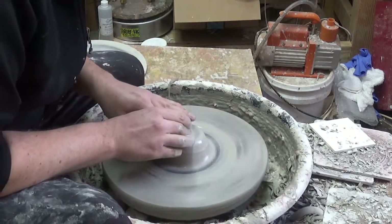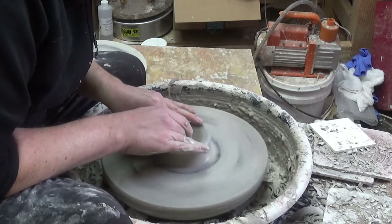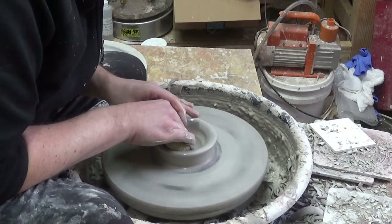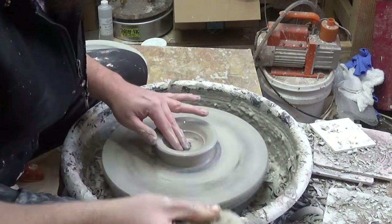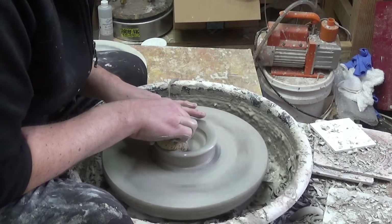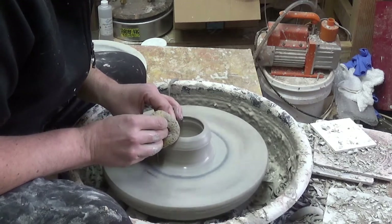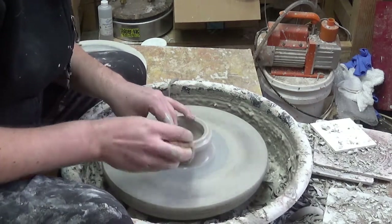We're going to open almost to the bottom. I'm going to trim these little guys — not worth the trouble. I'm just opening about a little less than a quarter inch from the bottom. Give it a quick compression there, from the outside to the inside, right to the center. And then, even though it's going to be round, you want to pull it into a cylinder at first and round it out after.